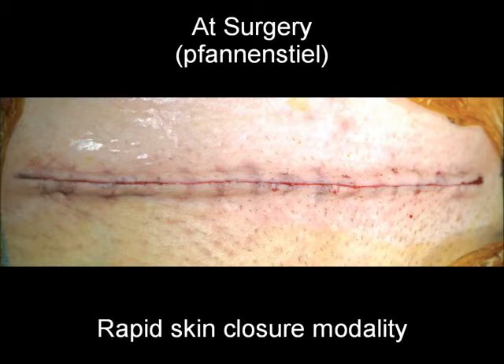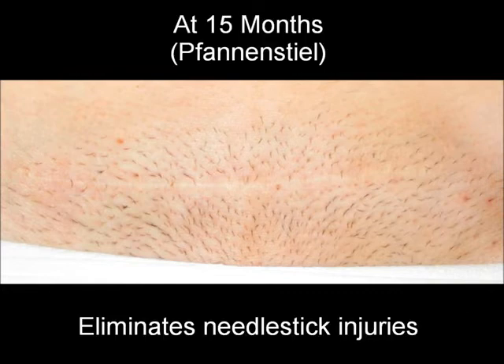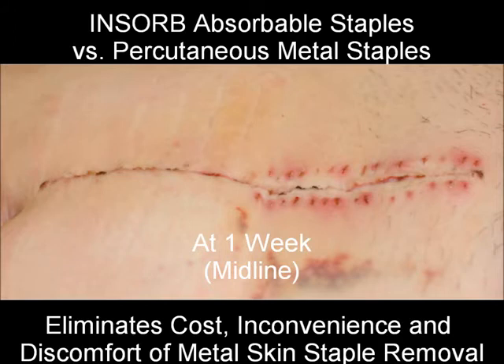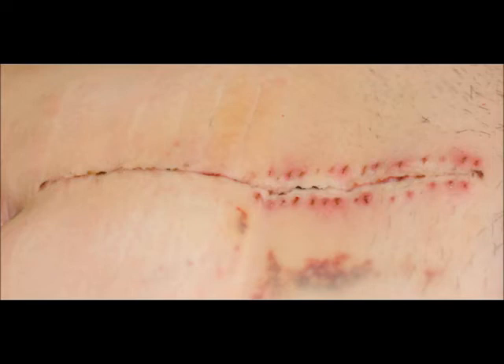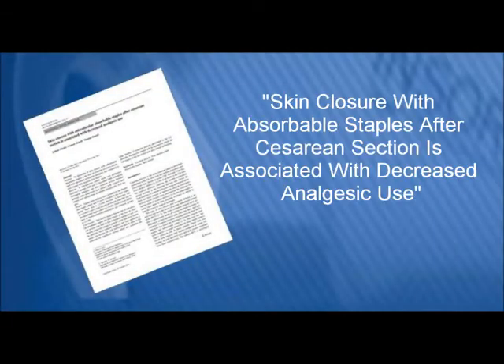With proper use, the INSORB absorbable skin stapler is a rapid skin closure modality that results in secure, everted, cosmetic closures with the potential for reduced wound complications and eliminates the risk of needle-stick injuries. In addition, INSORB eliminates the percutaneous insult created by metal skin staples and eliminates the cost, inconvenience, and discomfort of metal skin staple removal.